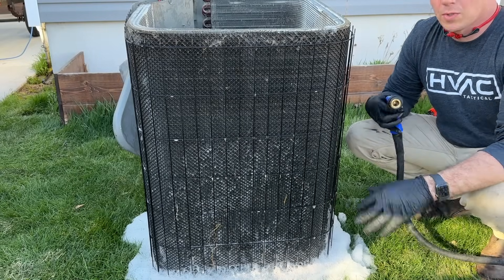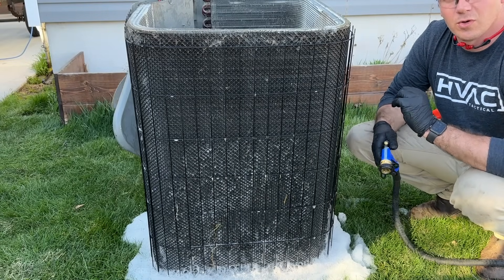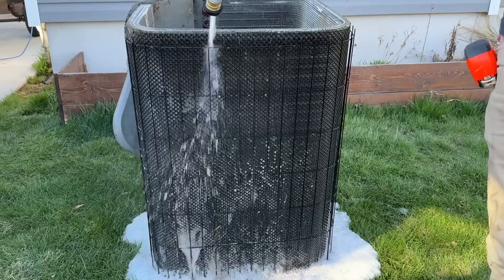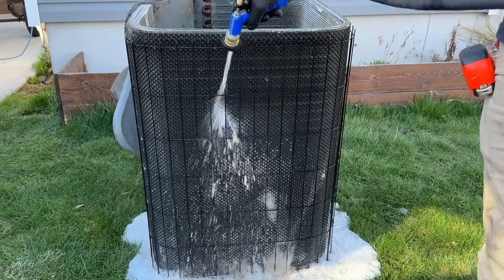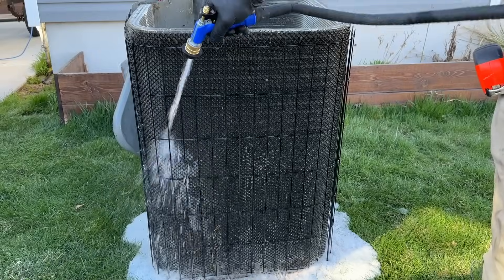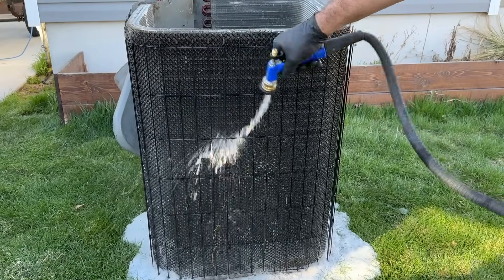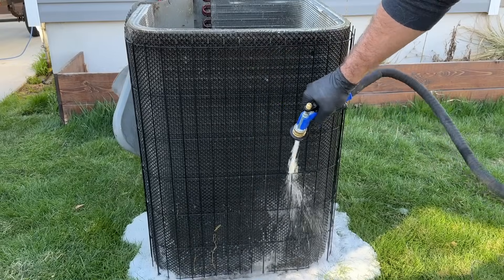It's been about ten minutes, so we're going to spray everything off and then show you the finished result. When rinsing, you want to start at the top and work your way down. This Lennox unit has a little grate around the coil, and small bits of debris will get stuck in there — that's not going to hurt anything, but if you want to take the time to remove them you can.